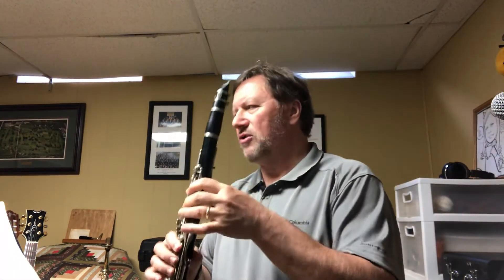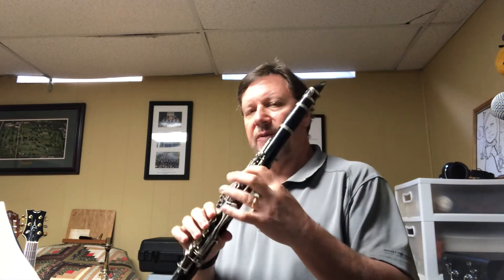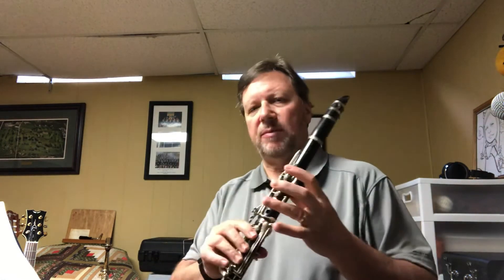For saxophone, there's really not a whole lot to it because you've got a little bit up high with your octave key, but generally it's pretty straightforward. Clarinets, you're just dealing with your left hand — even though you go up here, there's nothing that's going to happen on your right hand, so you're going to be going that. There's not a whole lot there.